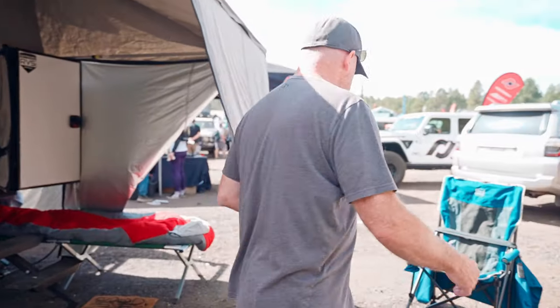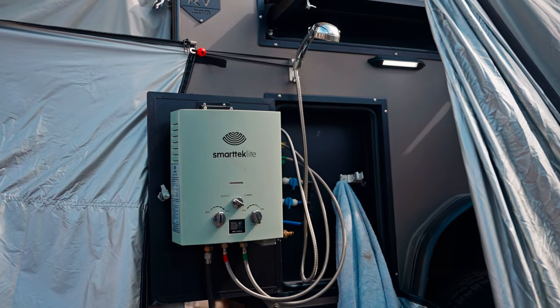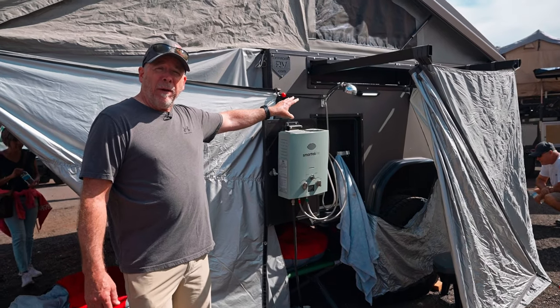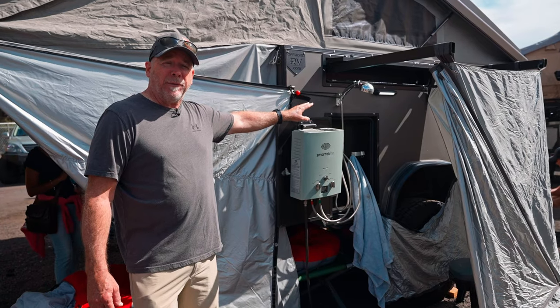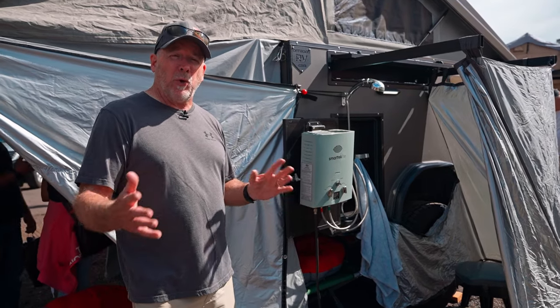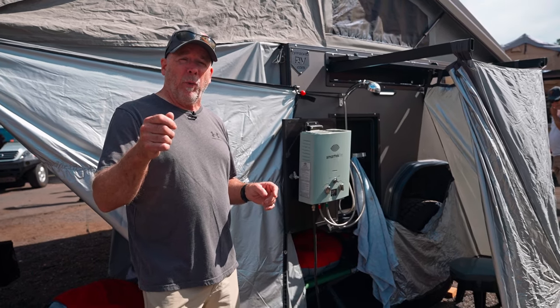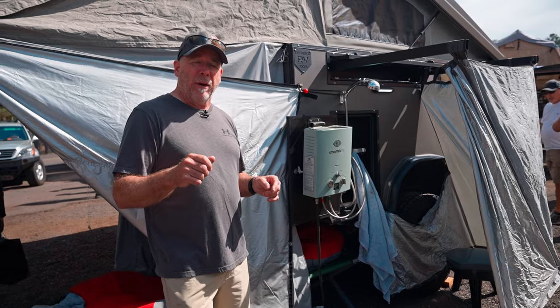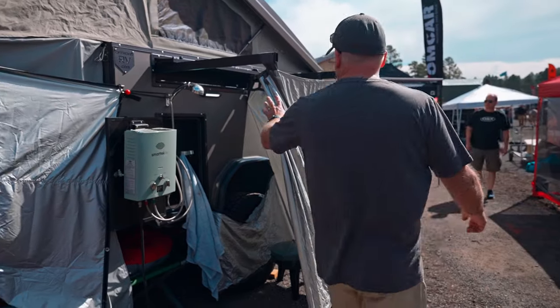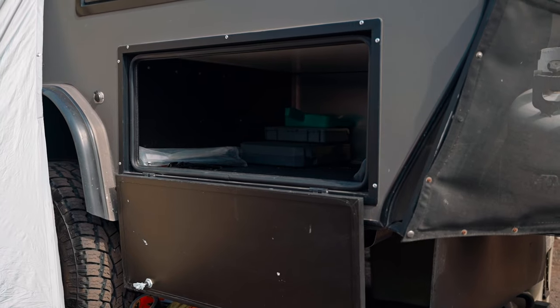As we go around to the side over here, we've got a portable instant water heater that feeds your shower and your sink, so you've got full hot water capabilities. It's got 44 gallons of water on board — two 22-gallon tanks — and you can switch. It's a pressurized system, so when one runs out you can switch to the other. We've got the full enclosure for your shower, and then there's another storage compartment in the front.